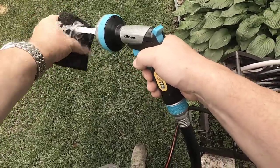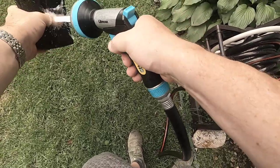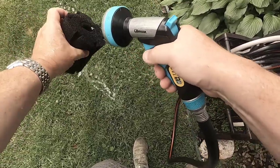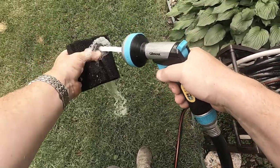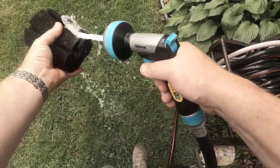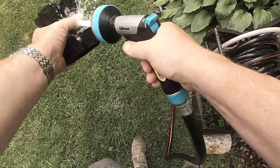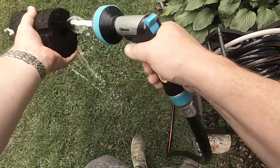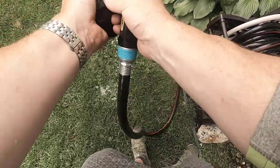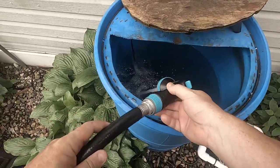Squeezing it out may clear out all the healthy bacteria you're building up, but I don't keep my tank running long-term so I'm not too concerned about it. I just want the filter to pull out the big debris.